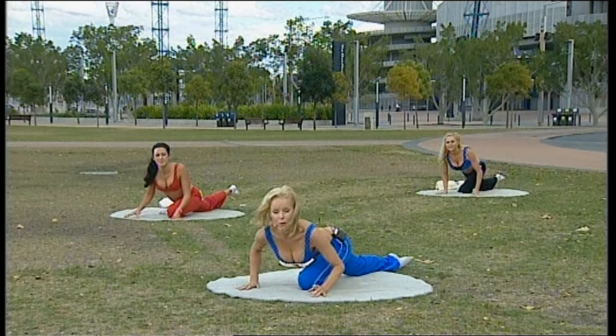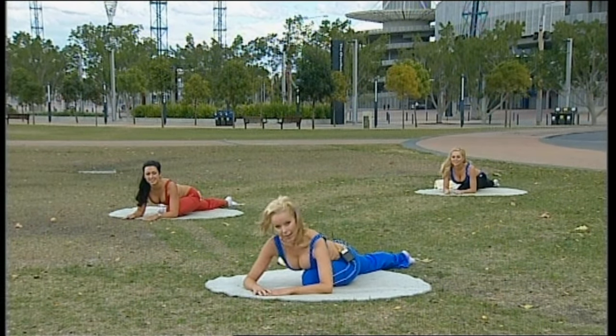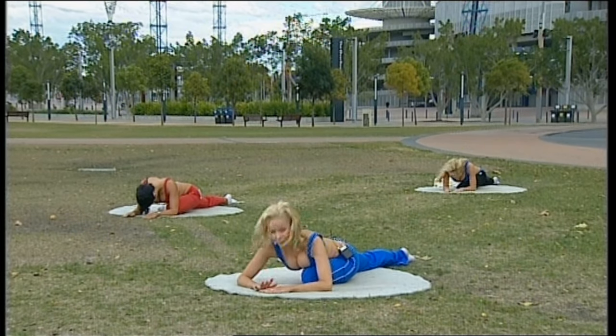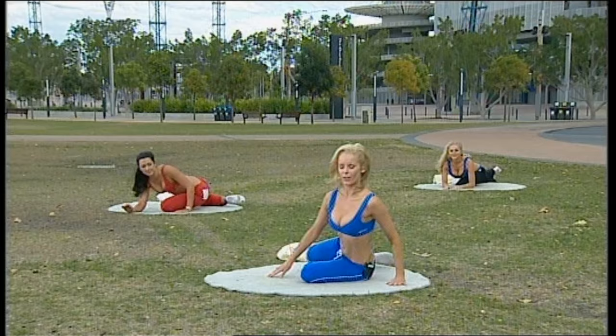Putting that right knee over, stretch all the way back, opening up your hips. Relaxing in that position — you can allow your head to come all the way down. Now bending that back knee, and we'll stretch out those inner thighs.